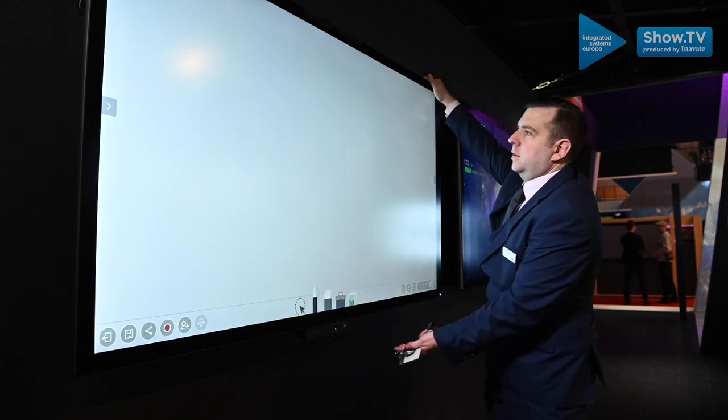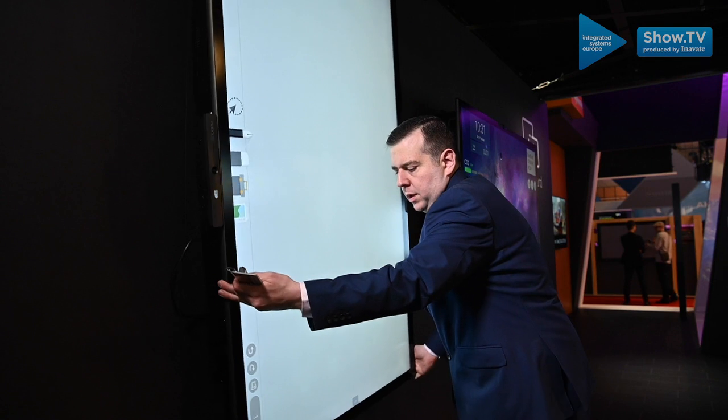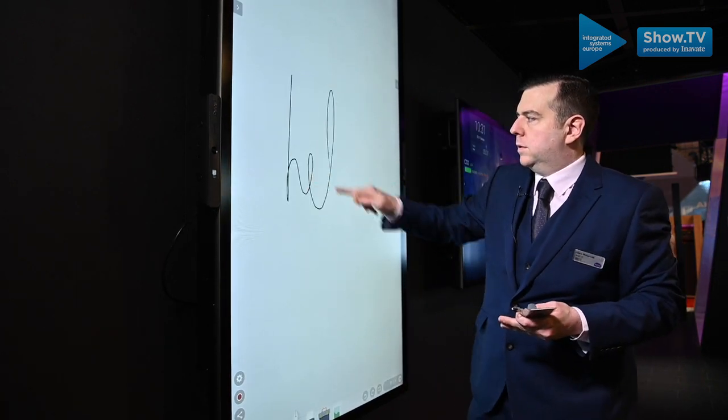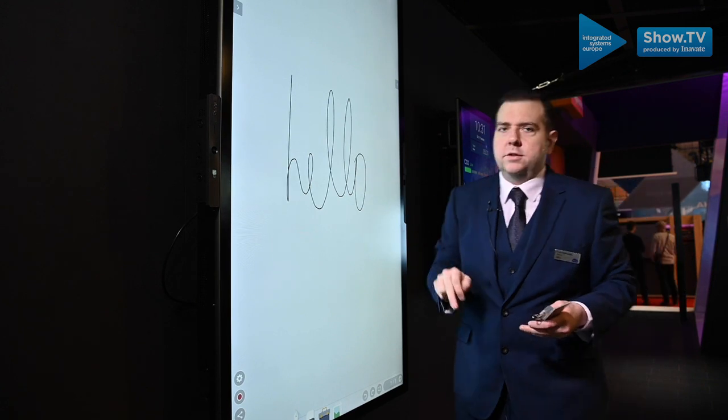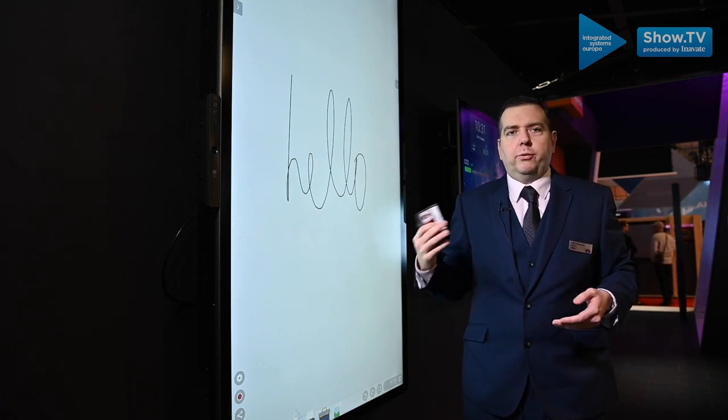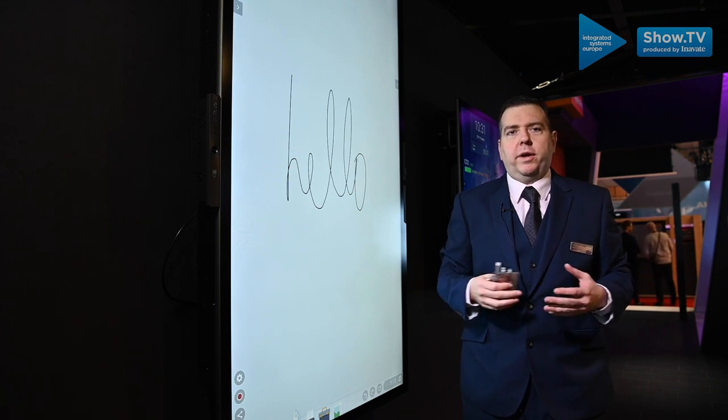For the first time ever we've also got the ability to have a flip system, so you can turn your digital whiteboard into a digital whiteboard for the 21st century, and this will fit seamlessly into any workplace technology.